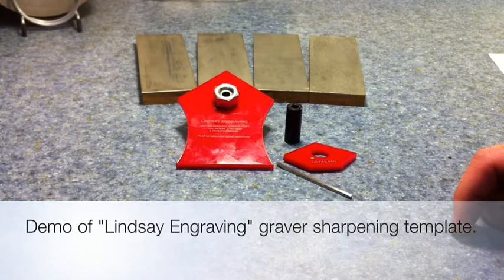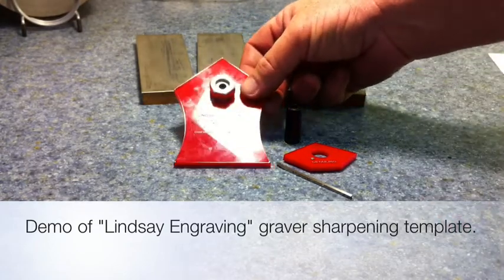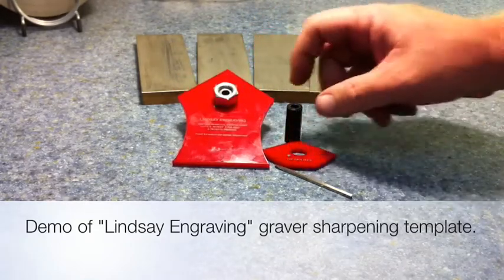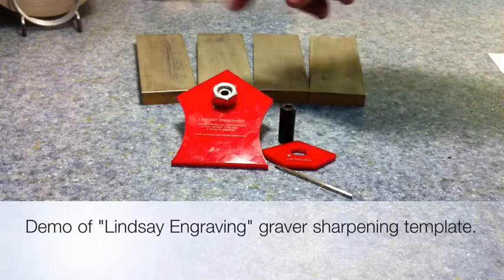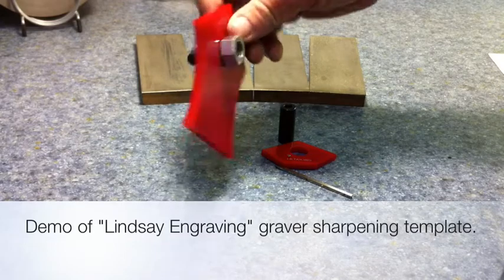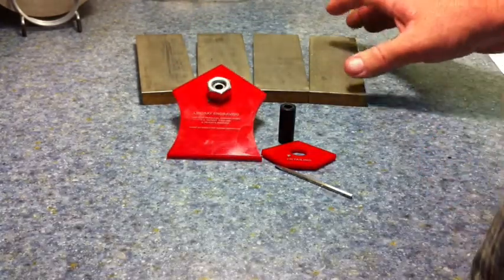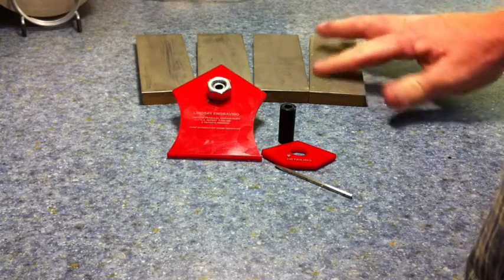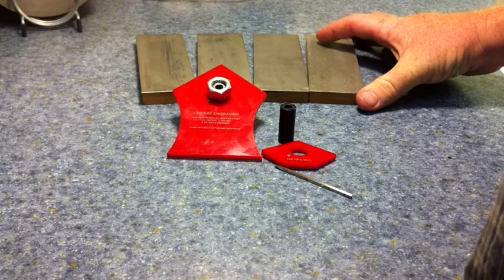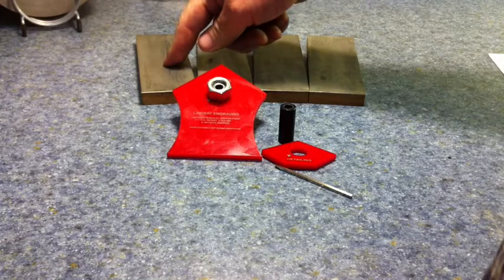This is a demonstration of a graver sharpening template made by Lindsay Engraving and Tools. It's a two-piece template with a gauge, and you can buy it with or without the stones. It comes with a little arbor. The stones are made out of diamond on a plate on a piece of wood, and come in 260 grit, 600, 1200, and 2000 grit.